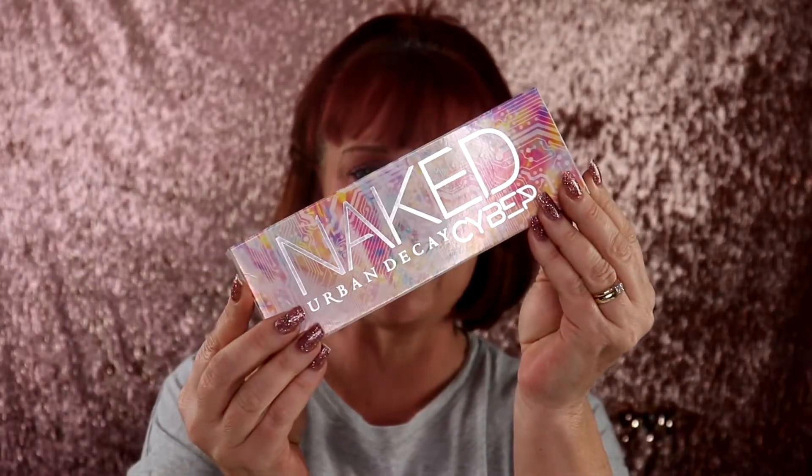Hi you guys, it's your girl Tara and welcome back to my channel. In today's video I am going to be doing a review and first impression on the new Urban Decay Naked Cyber palette. I'm pretty excited about this because I've never tried an Urban Decay palette, so I want to see what all the hype is actually about.